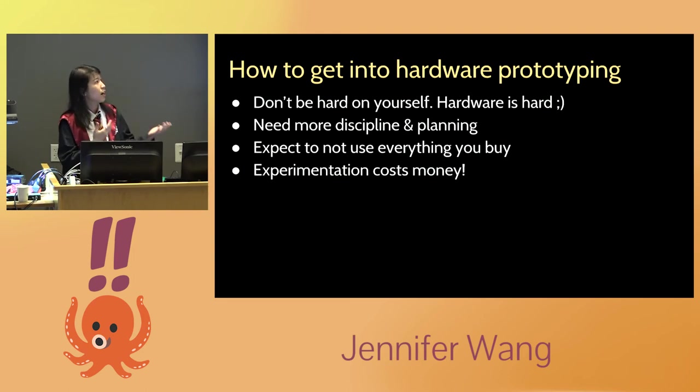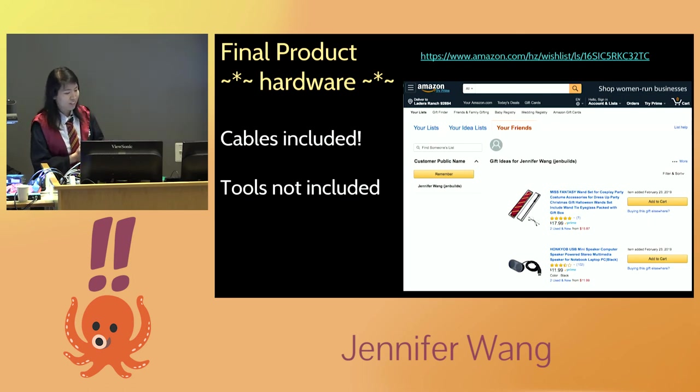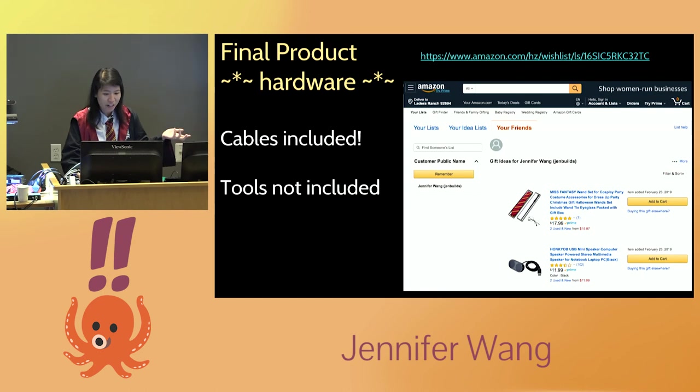You'll be a lot faster if you just order all the things and accept you're only going to use half of them — this is your R&D budget. In software, R&D budget is time; in hardware, it's also money. To help others get into hardware prototyping, I put all the software on my GitHub. I also made an Amazon wish list with all the cables, parts, and even the super glue I used. The GitHub has a link to both the wish list and the slide deck. You will need a soldering iron, which isn't on the list.